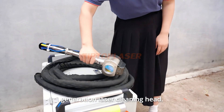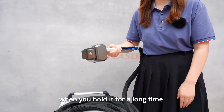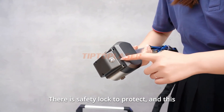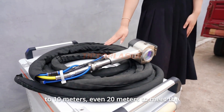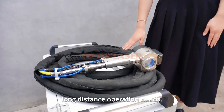This is our 4th generation laser cleaning head. It's very light — you won't feel tired when you hold it for a long time. There is a safety lock to protect, and this is the laser button. We make the fiber optic cable up to 10 meters, even 20 meters, to meet long distance operation needs.